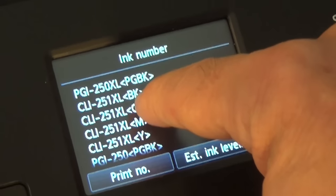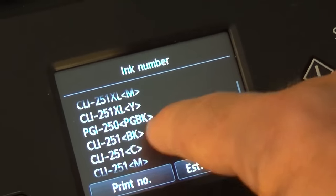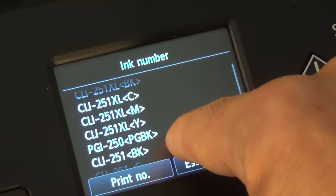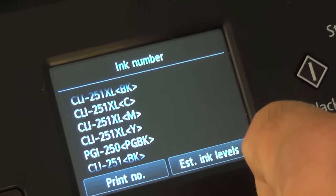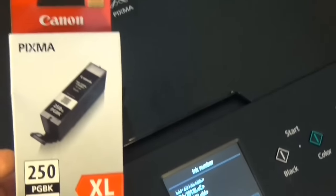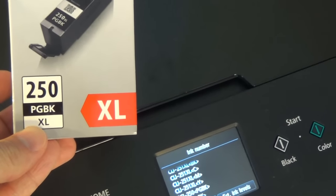You can see the different numbers here: BK, CM, yellow — but the PG-BK is 250. The other ones are 251, so it is primarily a size issue. Be clear about what you want to purchase to replace what you have. I followed the directions and did get the Pixma brand 250 black.